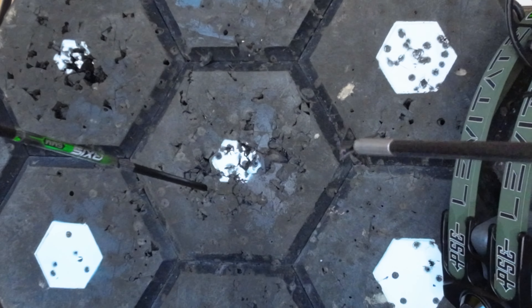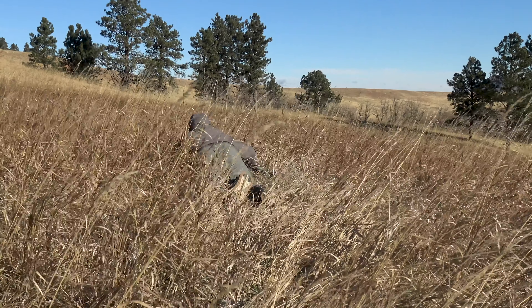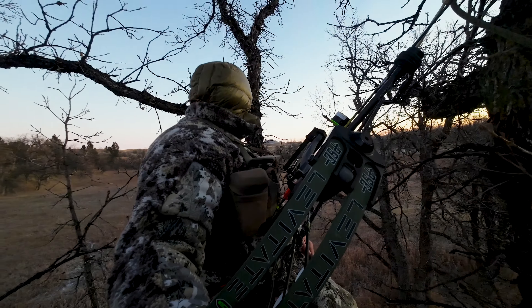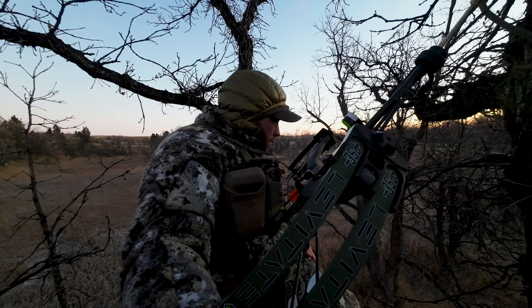I noticed this especially when I was sighting in the bow with fixed blade broadheads, and when in the red zone on animals, as I missed multiple deer with the PSE. When hunting out of a tree stand, I really appreciated how lightweight the bow was, and it made it easier to maneuver in the tree.